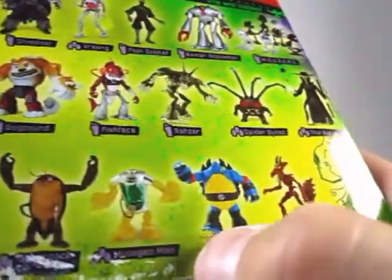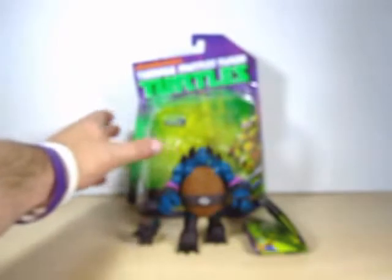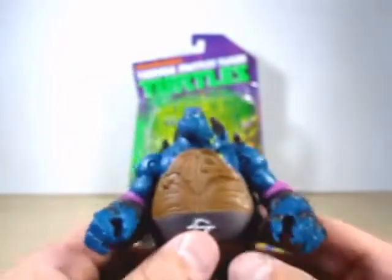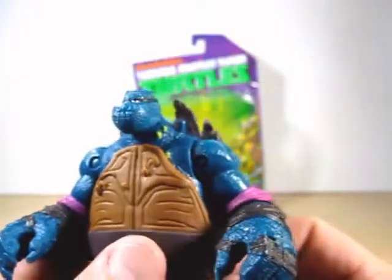Let me quickly show you on the back of the card. You can see he's not really missing any paint here - look at the toes are done, the nails are done. So I'm kind of disappointed in that with the paint. But all in all, I am glad we got a Slash figure. Always been a fan of Slash.